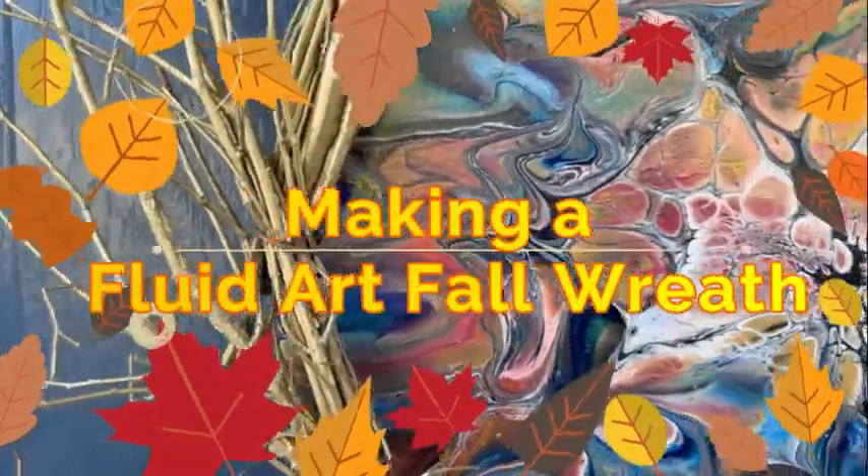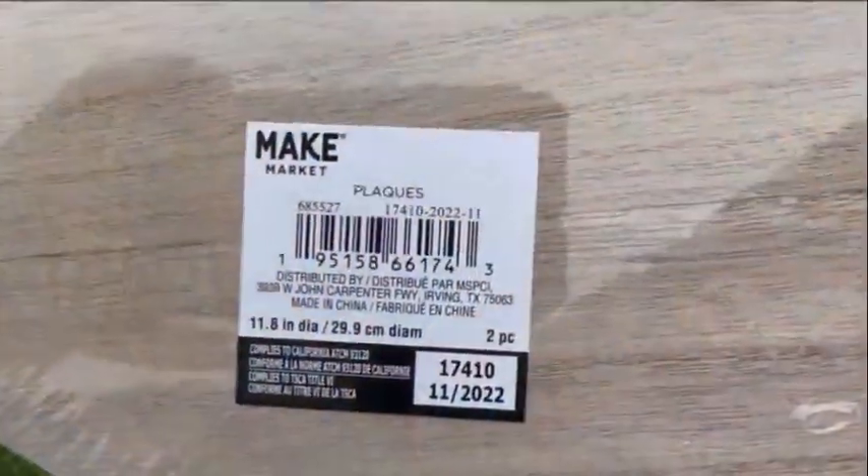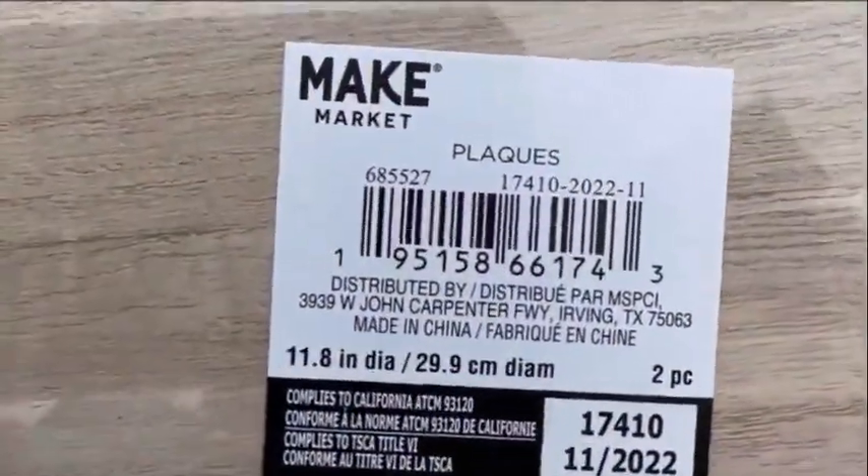Hey everybody, I'm Lance. Welcome to my channel and today I'm going to be showing you how I'm making a fluid art fall themed wreath for your door.